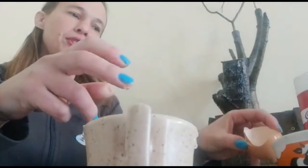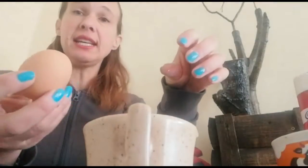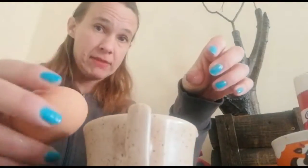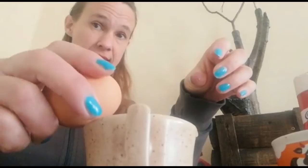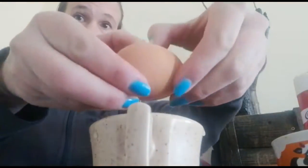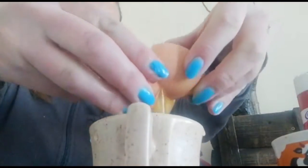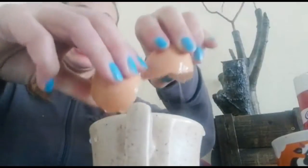Okay, then you throw your shells away. Let's try that again with the other egg. Take it and crack it against the cup, then put your thumbs inside the shells and open it.